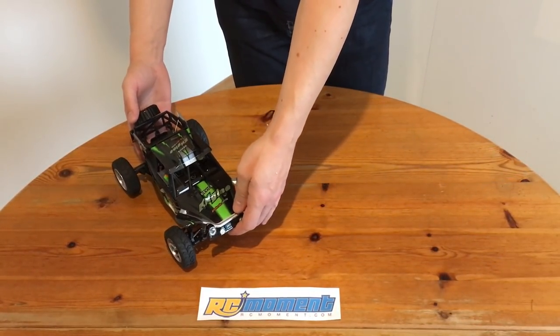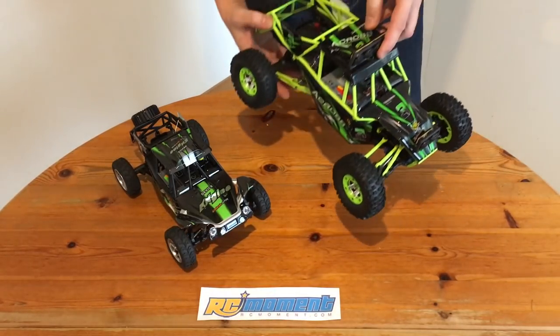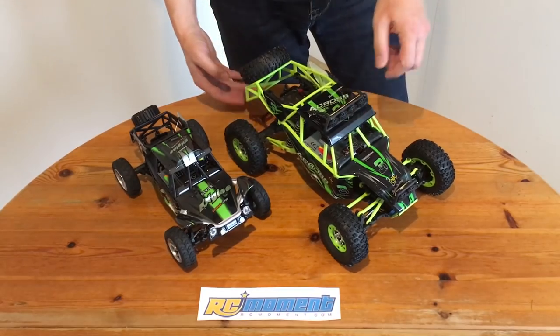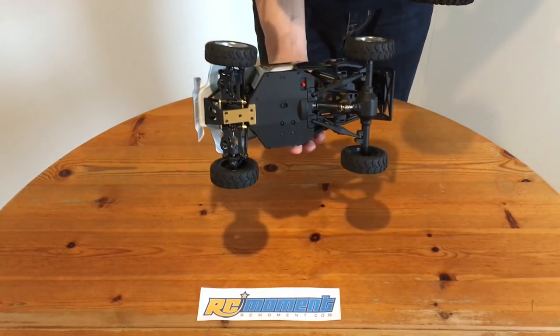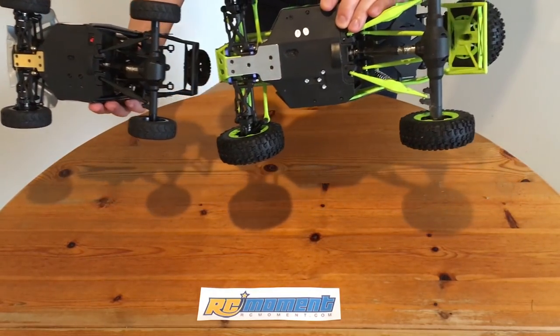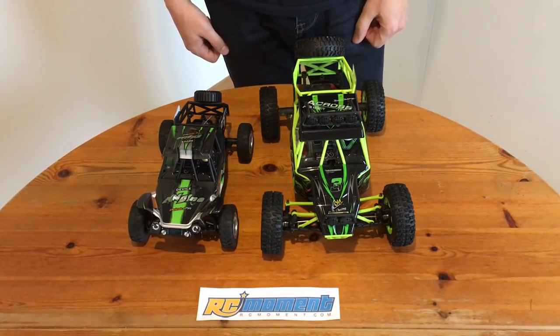Now you may think you recognize this. Well, this is no wonder, because it's the WLTOYS 12428's little brother. It's called 18429, and as you can see, they are very similar in almost every detail — just the scale is different.